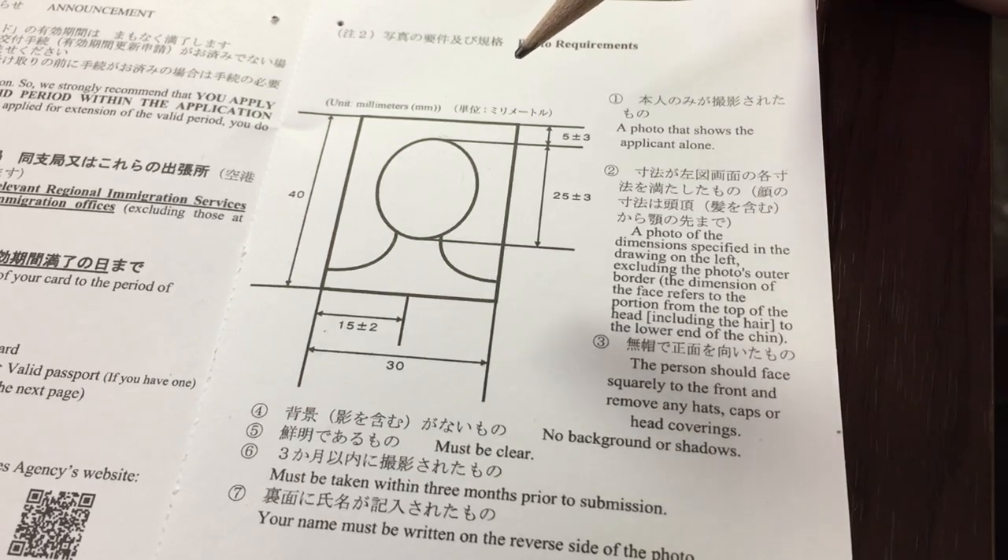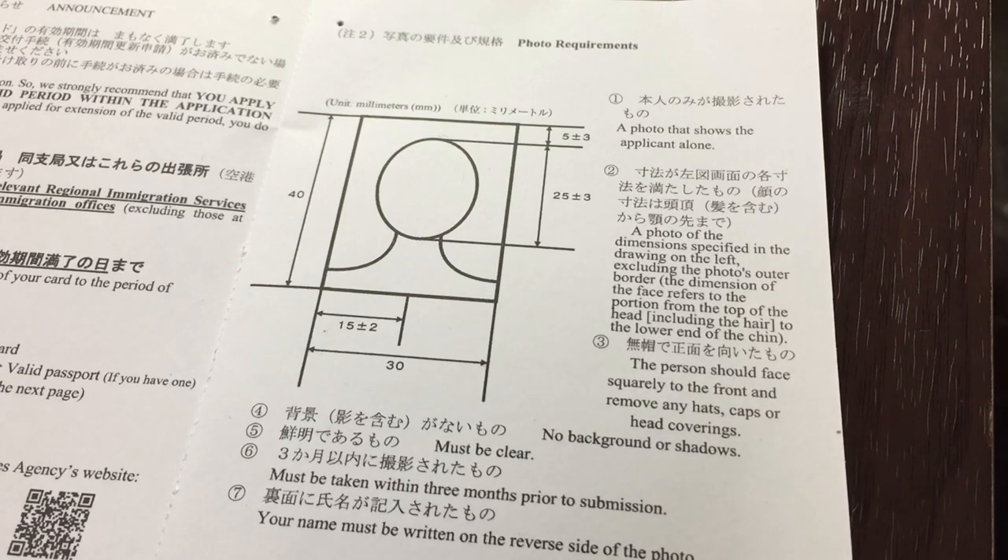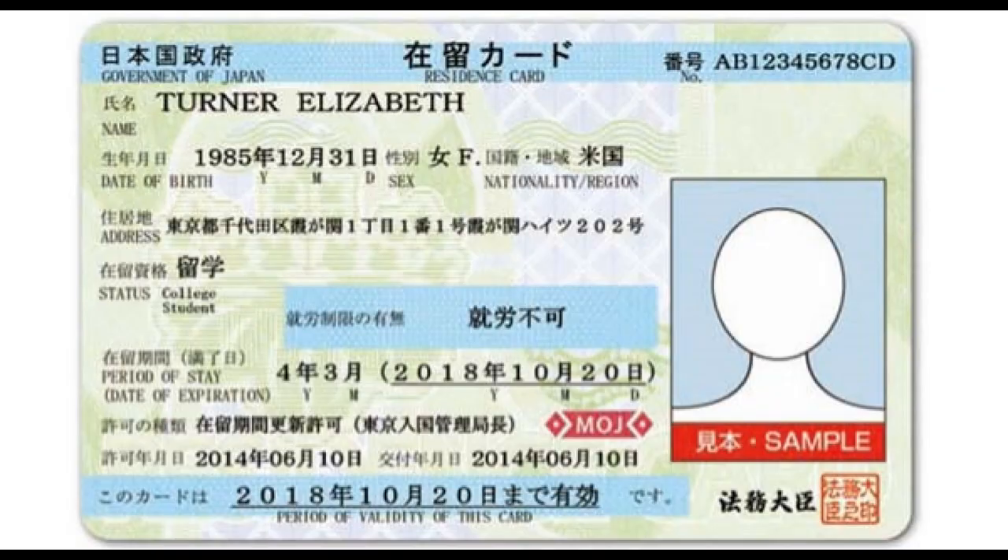Once you've gotten your photo, bring this card along with your photo and passport to your nearest local immigration office, and that's it. Here is a sample Zaireo card. The top right-hand corner will be your number, then your full name starting with your surname, then your given name, then your date of birth, your gender, your country, your address in Japan, your status in Japan, your period of stay, and your date of expiration.